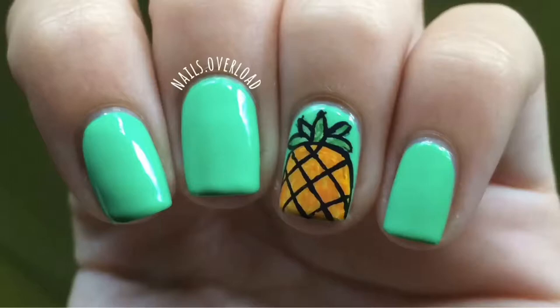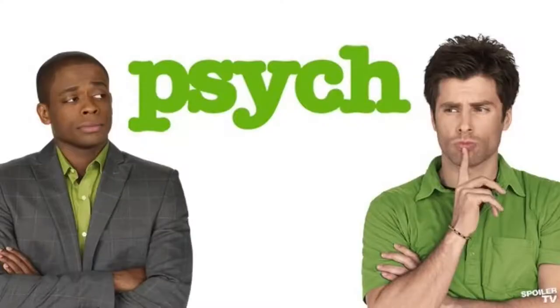Hello, my name is Gabrielle and this is my associate. I did these nails inspired by the television series Psych. I really recommend you watch it. And I did the pineapple.